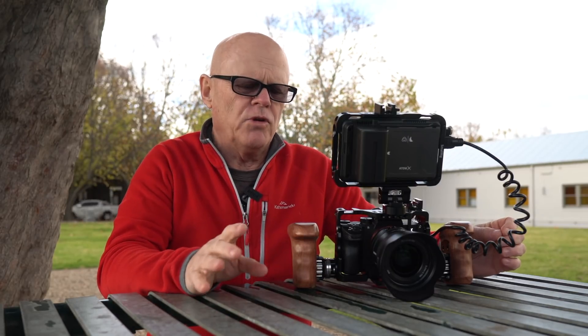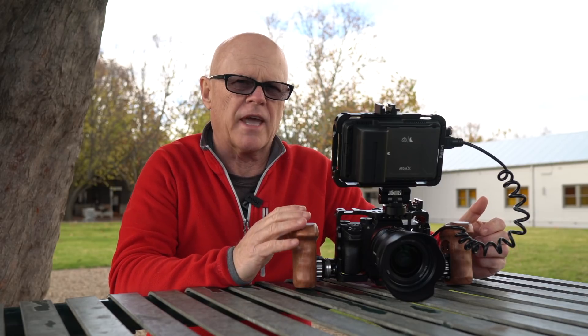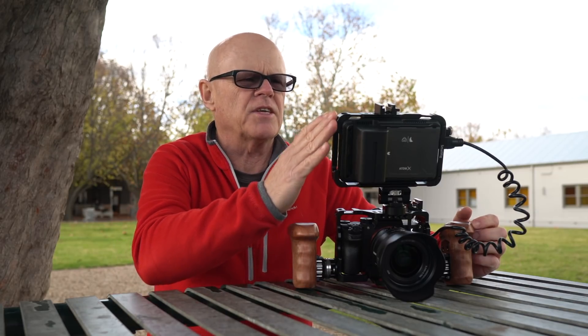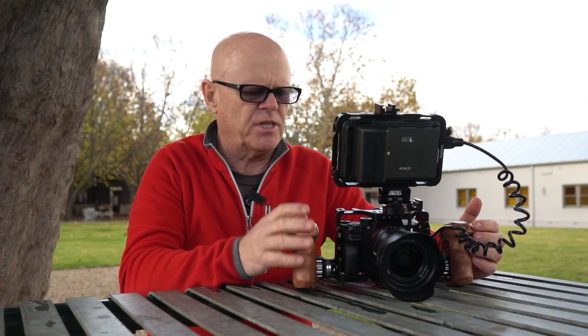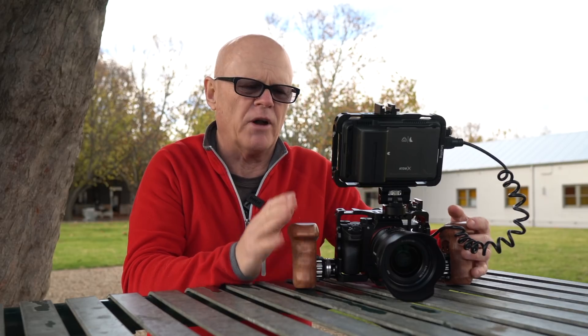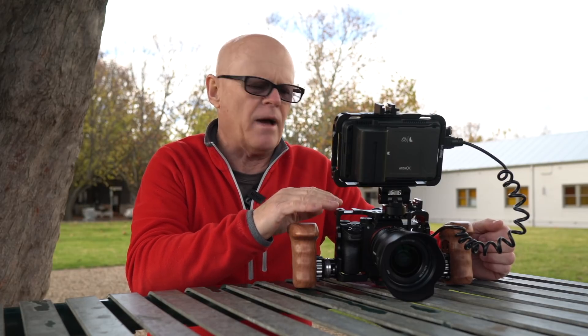One of the things when you're shooting Fusion is having options where you need to mount things onto the cameras. I am using this Ninja V more and more now for recording. And these Sony cameras, apart from the a6400, don't have a front-facing screen. So I needed some sort of system where I could mount things onto this without putting too much pressure on the cold shoe, which can be an issue.